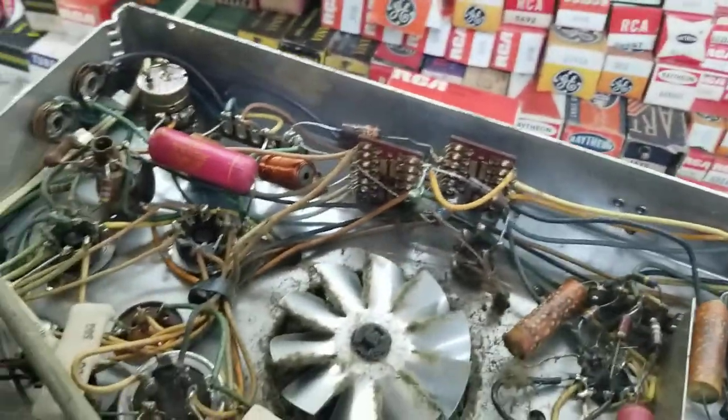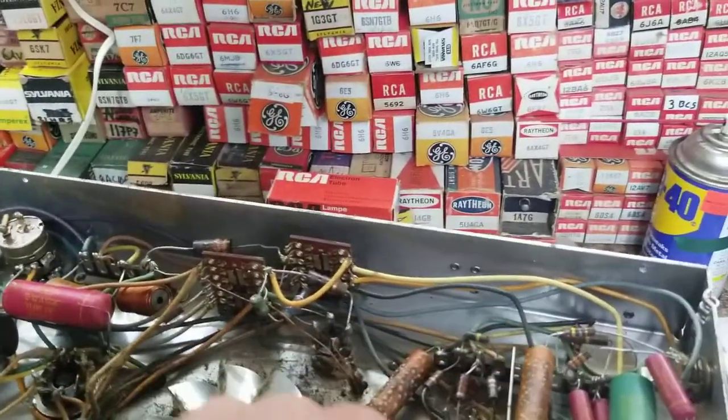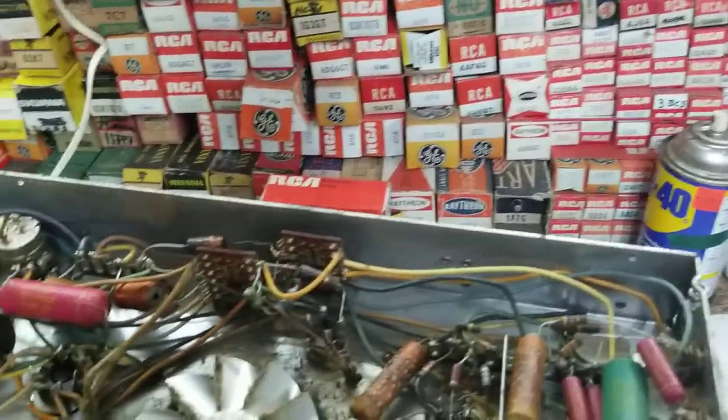Two electrolytic cans. One small electrolytic. And one, two, three, four, five, six, seven, eight, nine, ten, eleven paper condensers.